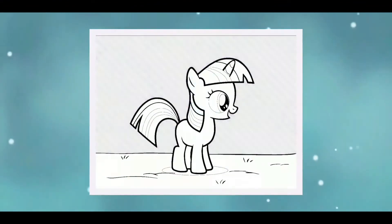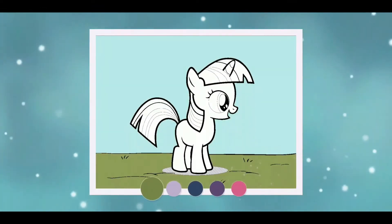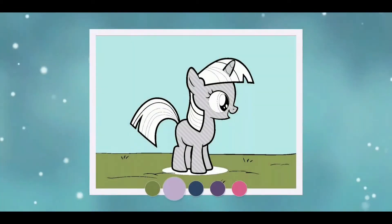Tap gray areas to add color. Wow! Good job! Tap on a color to select it. Color the entire image.